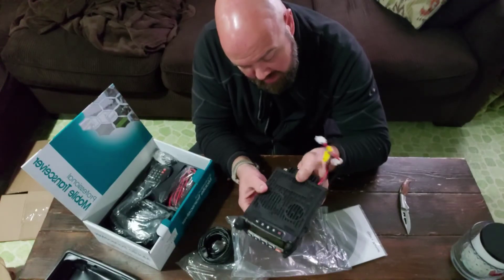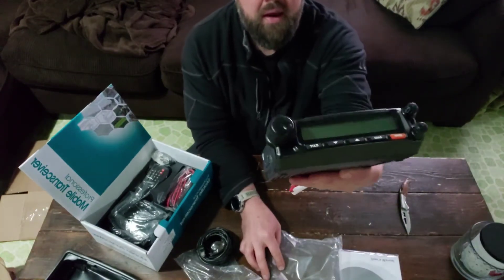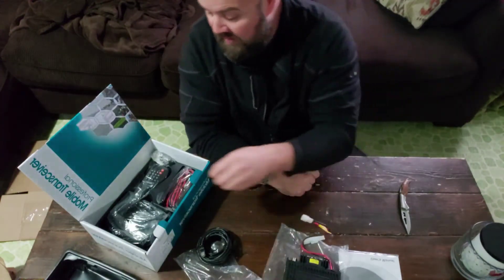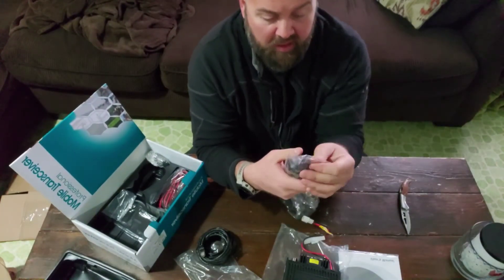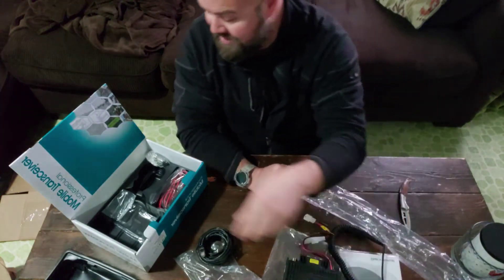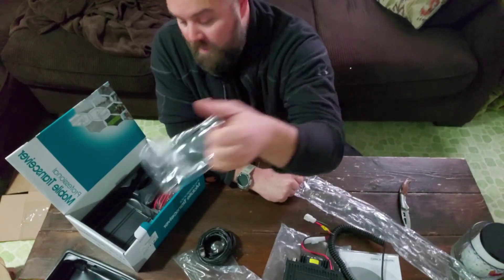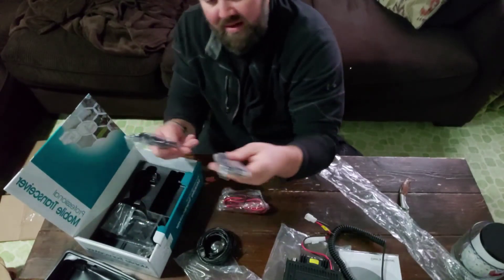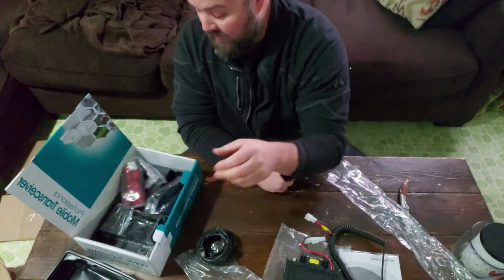Here is the unit — surprisingly it's in nice shape, pretty heavy-duty, nice fan, couple of speakers. I like it. And the microphone, which looks pretty awesome — typical plug. Also a little baggy of hardware in the box.